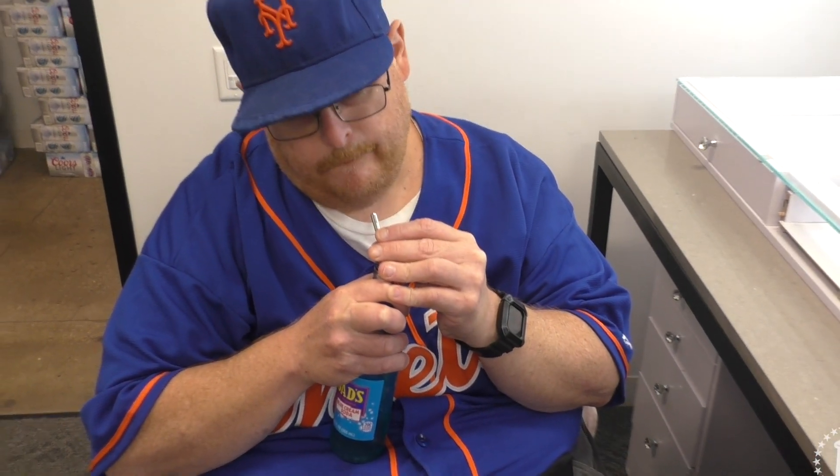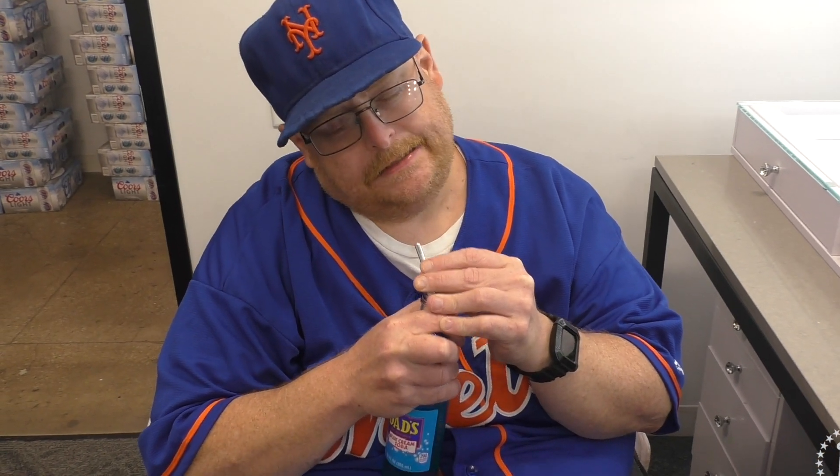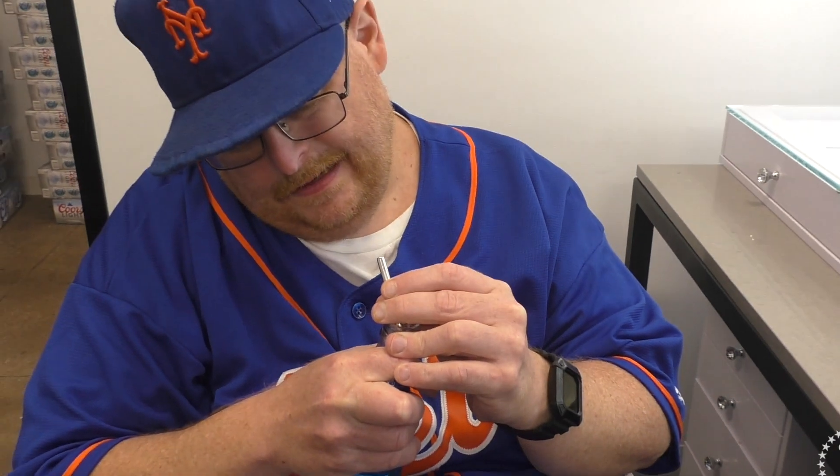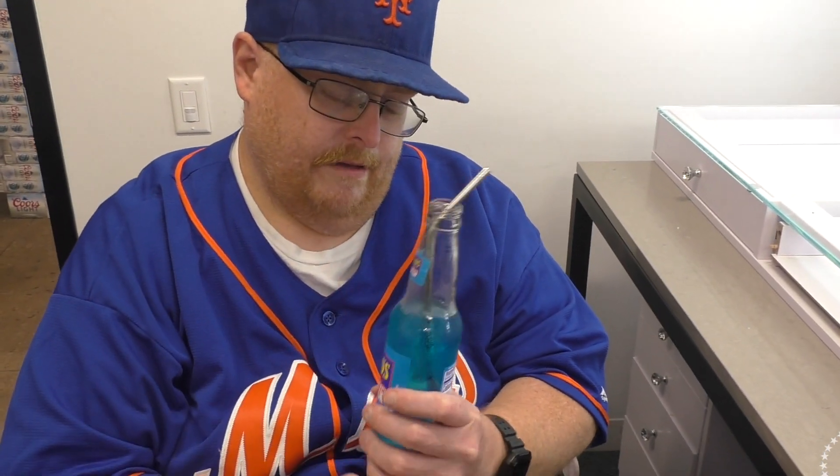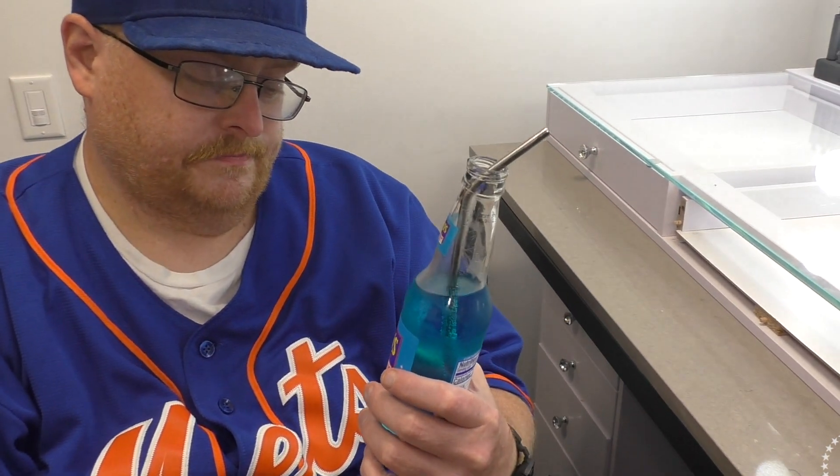It tastes blue. It's okay. I mean, there are a lot better drinks out there. It doesn't quite taste like a cream soda to me.